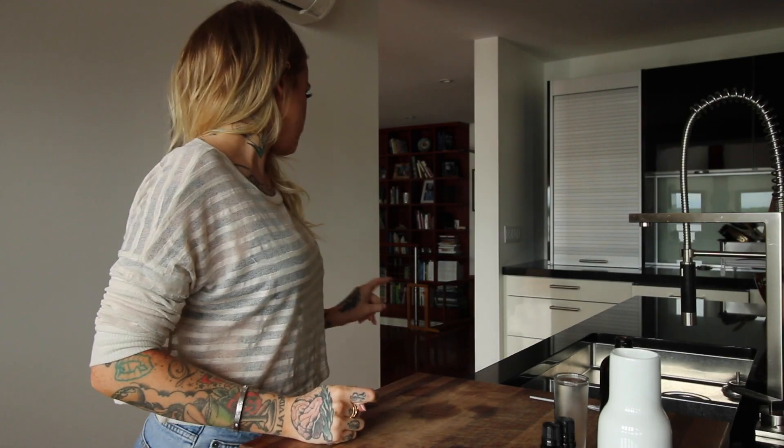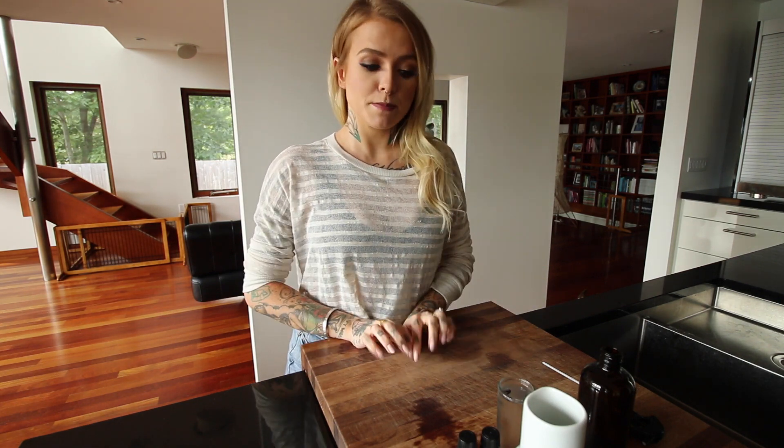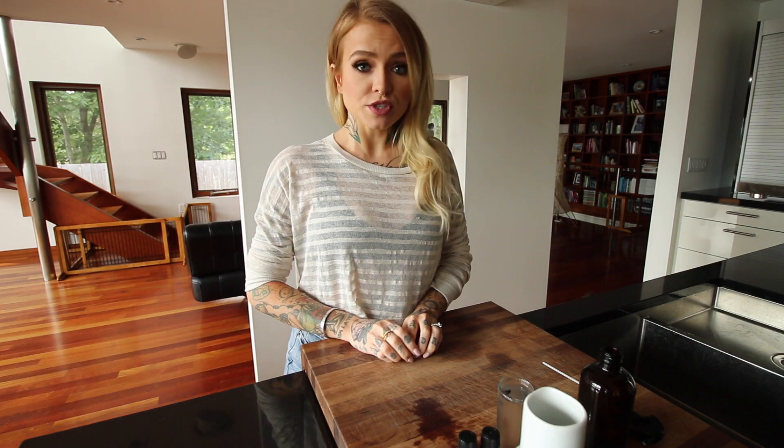Hey guys, Poppy. So I have no idea what I'm doing today, but I'm gonna try and make a DIY linen spray. I did look up some recipes online, and then I just figured I would do what I usually do and just see what happens and try to make it myself.